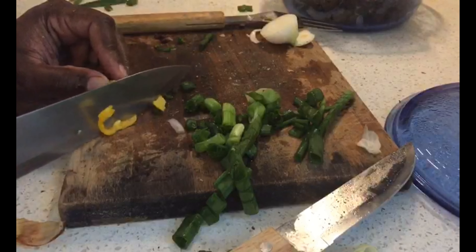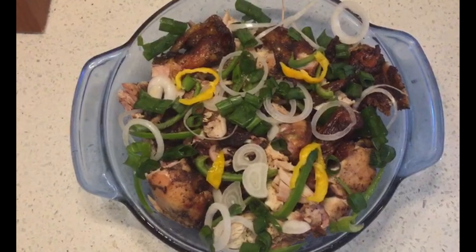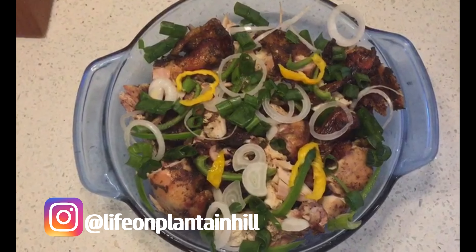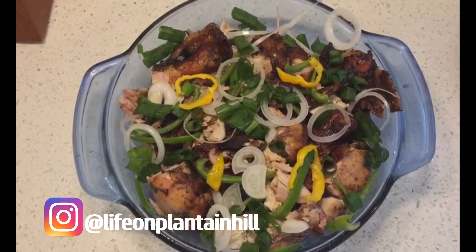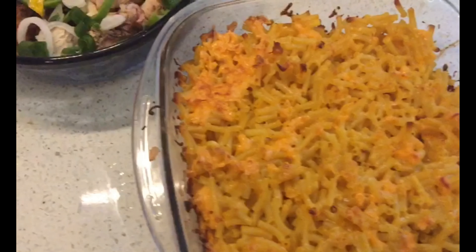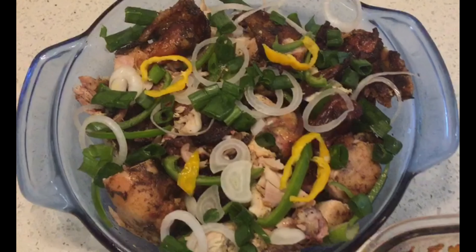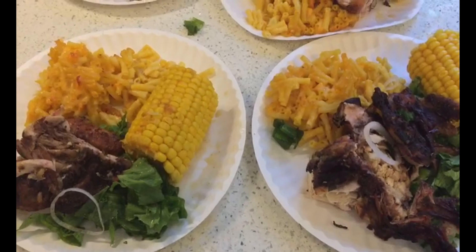I'm now going to show you what this looks like. Look at that guys — real Jamaican jerk chicken. Thanks for watching this video guys. Don't forget to like, share, comment and subscribe to the channel. Look at what we are serving this with — baked mac and cheese with some boiled corn. So this is our Sunday brunch. Have a lovely day. Thanks for watching. Bye.